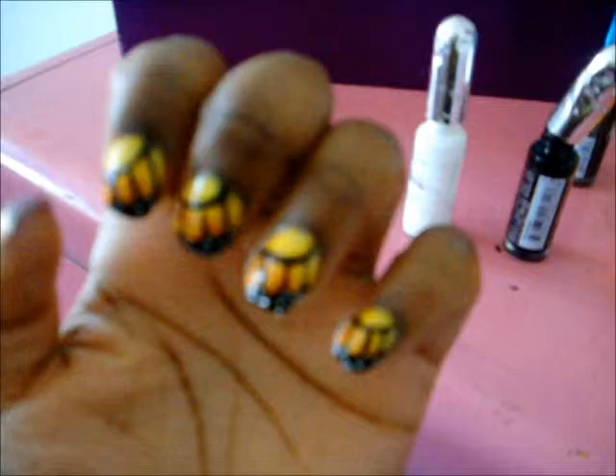Alright guys, so these are your butterfly nails. Feel free to do any color you like. I know my camera is kind of fuzzy and doesn't want to focus, but I'll have another picture at the end. I'm going to go through the steps and I hope all your nails look just as perfect as mine do and I hope you love it.